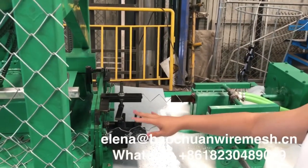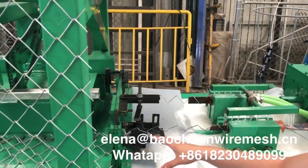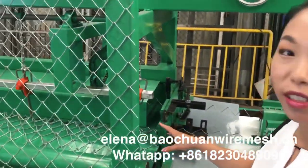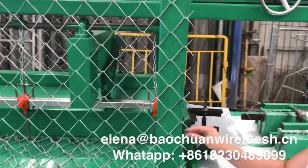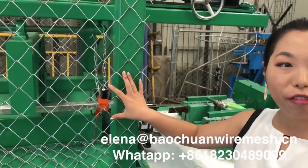This machine could work together. If your wire is very hot, but if you want to use double wire, you can use this machine. And this machine will work very fast.